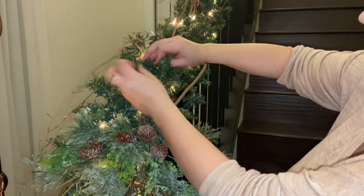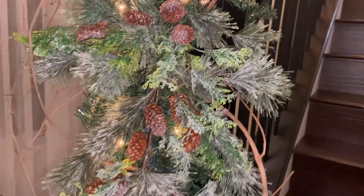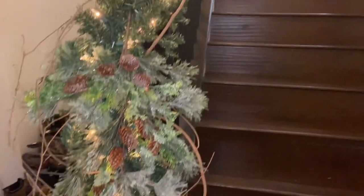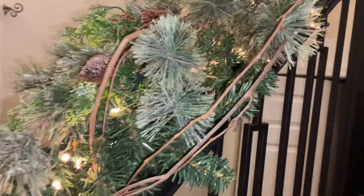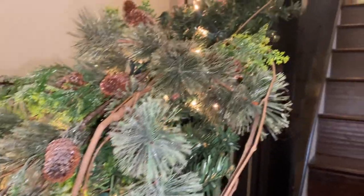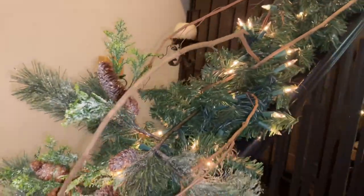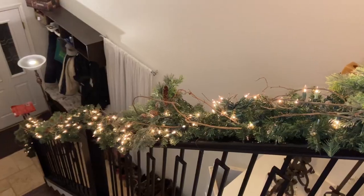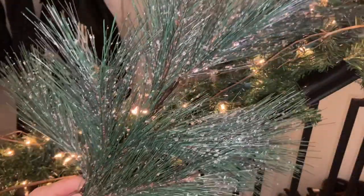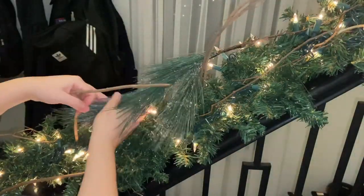To secure all of my greenery in place I'm using the bristles of the garland to hold it — you don't need any additional wire, everything is already made of wire, so it makes it really easy to stick those into the greenery. You don't have any extra pipe cleaners or wire sticking out, which helps it look more put together. I'm going for the same feeling as my classic tree with iced pieces — very lightly snowed, nothing too heavy — and I really wanted the greenery to be the focal piece.